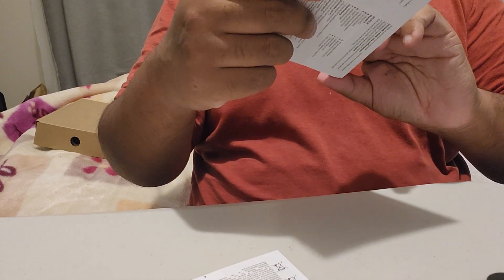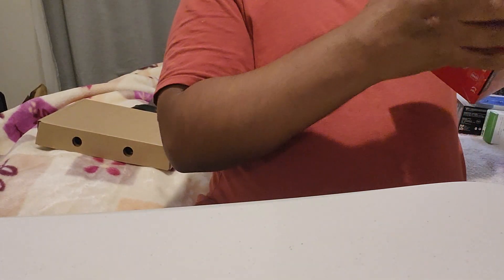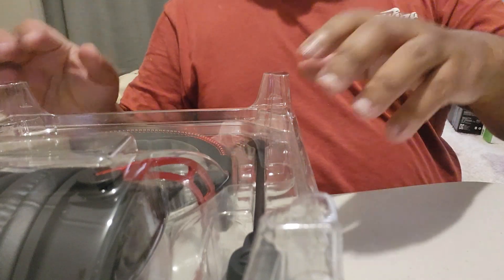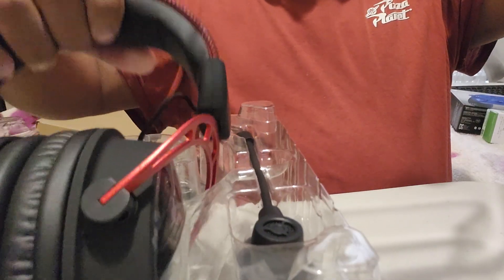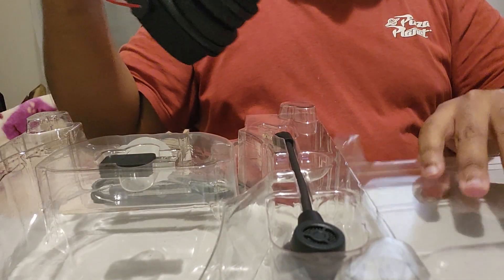These headphones are for my PC. Right now I use a headset for PS5 only, but I don't want to keep switching between PS5 and PC, and I don't want to deal with battery life issues. So I got a separate headphone. It's probably way better than the PS5 headphones — the quality is really good.